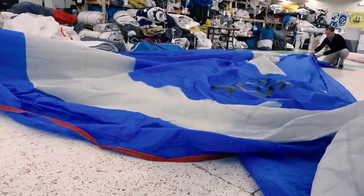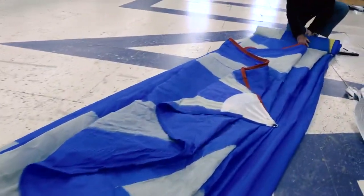Make sure to put the sail away carefully by flaking and then folding it to return it to its bag.